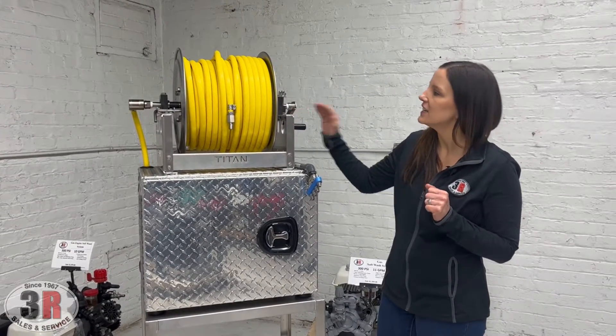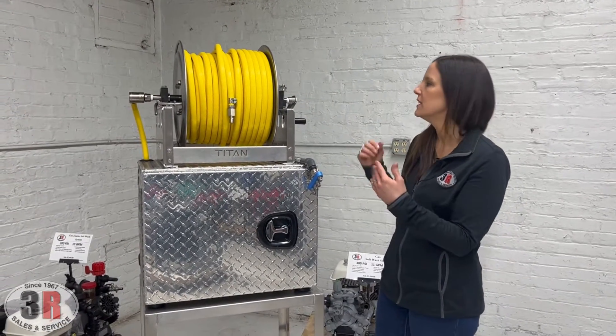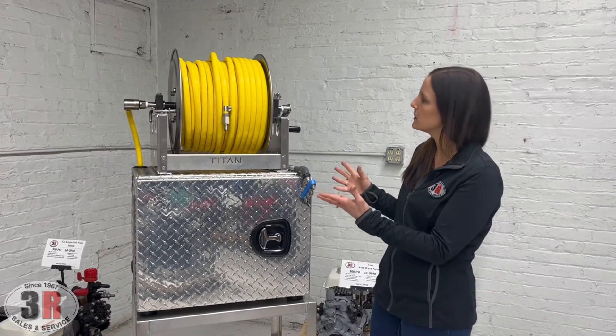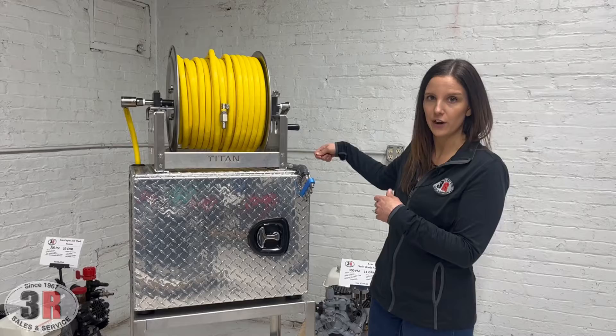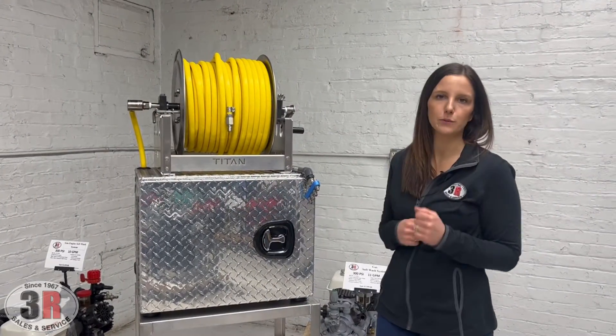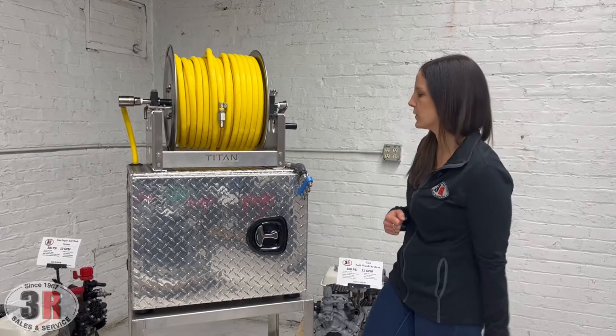This features the Titan hose reel. It's a 12-inch reel, full frame. It has the stainless steel manifold and aluminum construction. We have the hand crank reel and then we've got the locking pin on the opposite side here, so you don't have to worry about your hose unwinding while you're going down the road.